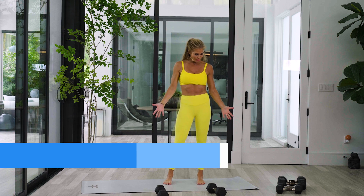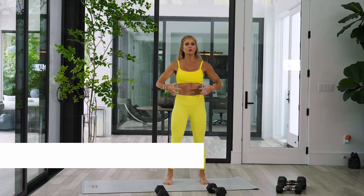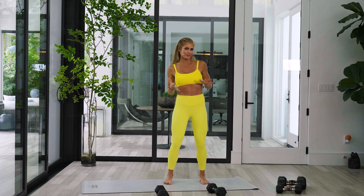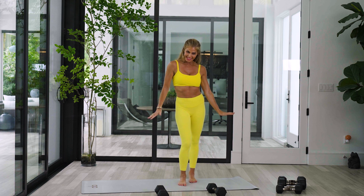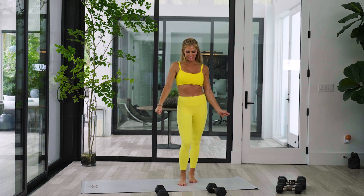What's up love? Today we are focused on our core, our abs, and we're going to hit our upper body with it. So it's not necessarily like biceps and triceps, but we're hitting a lot of shoulders and chest with our core exercises. With that being said, I hope you're ready, you sassy, sexy thing.